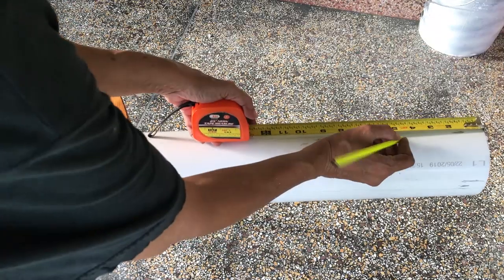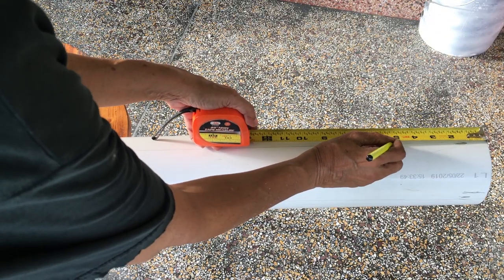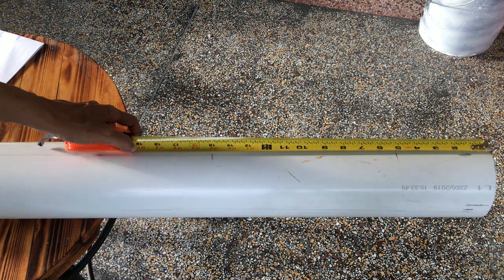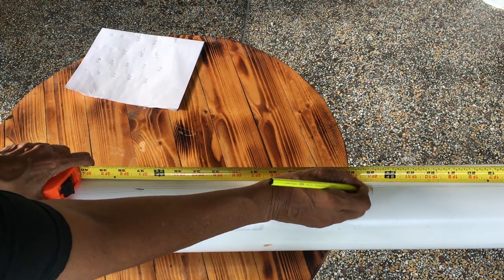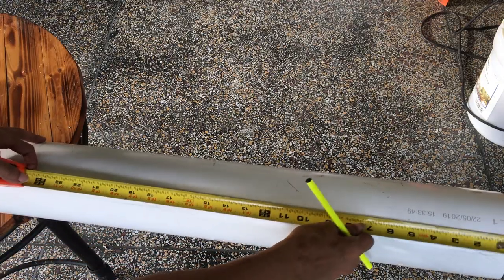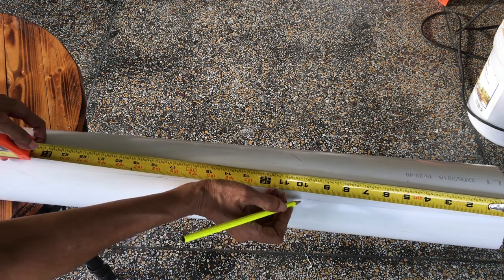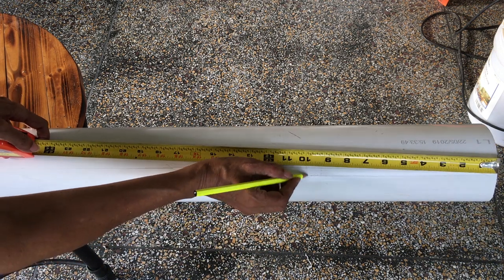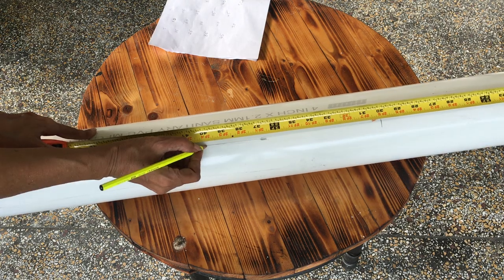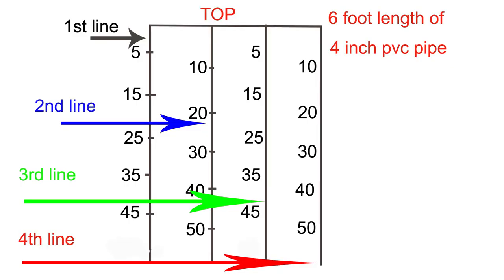To stagger the holes for the net cups, on the first line I placed a mark at five inches from the top of the pipe, then made other marks at 15, 25, 35, and 45 inches. On the second line I placed the first mark ten inches from the top of the pipe and the remaining marks at 20, 30, 40, and 50 inches. The marks on the third line should be the same as on the first line, and the marks on the fourth line should be the same as on the second line.